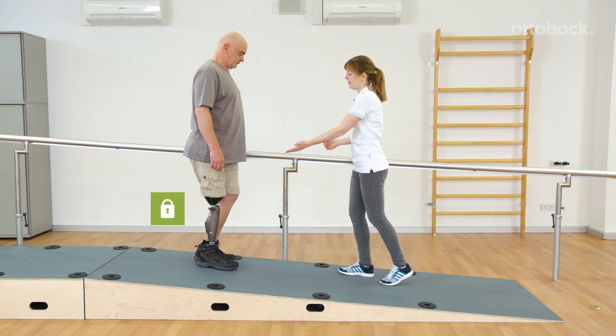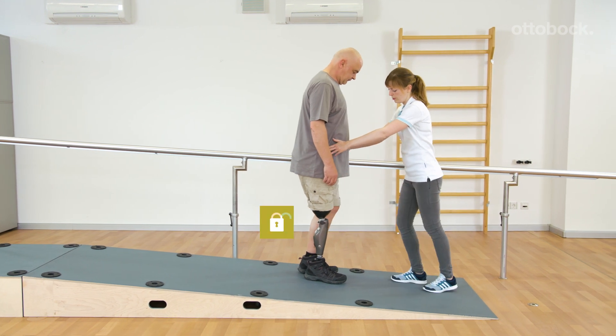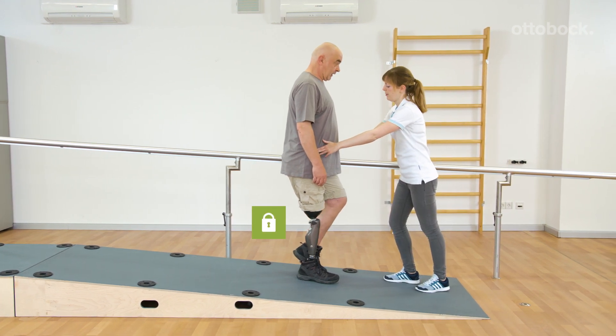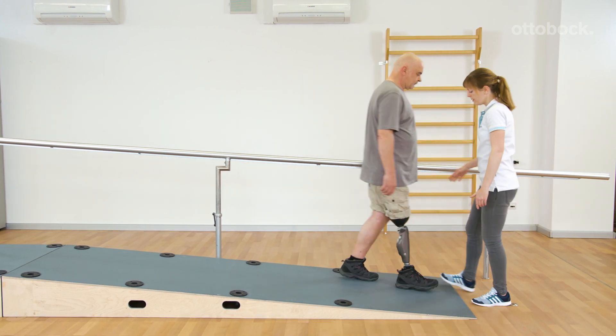On the shallow slope, Gerhard practices standing and starting with the prosthetic side, as well as starting with the contralateral leg using stance release.